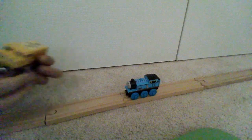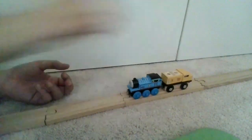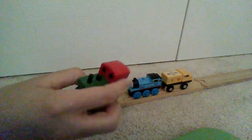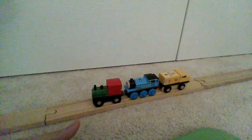Strangely, the magnetic polarity of the diesel engine is the opposite of that of Thomas Wooden Railway. I'm unsure if this was intentional or a factory error, considering that past Orbrium engines have had no trouble coupling up the same way as Thomas Wooden Railway.